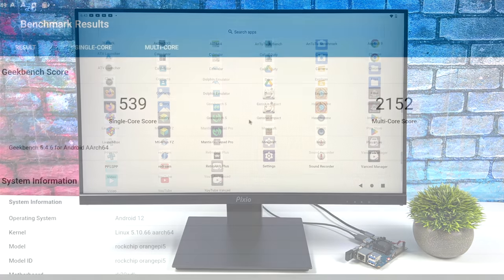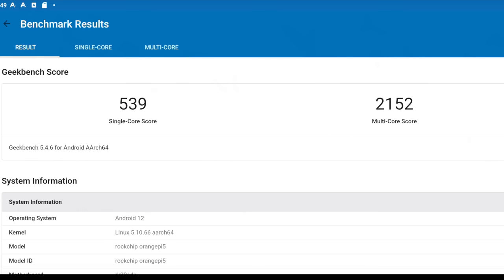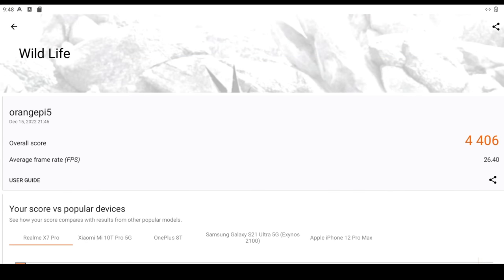The first thing I did was run a couple of benchmarks. Geekbench 5 coming in with a single core score of 539 and multi 2152 — a little lower than some of the other boards we've tested, but right in the ballpark for this RK3588. I also ran 3DMark Wildlife, a Vulkan benchmark, and got a 4,406. These RK3588s are around 530,000 in Antutu. Performance on these chips, at least with Android, is around where the Snapdragon 845 is, which really isn't bad for an SBC.